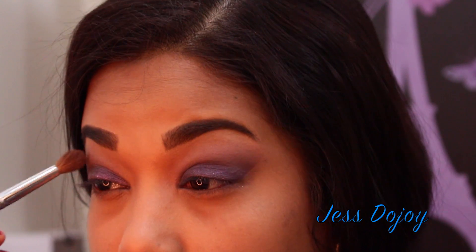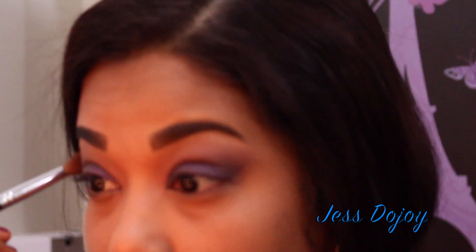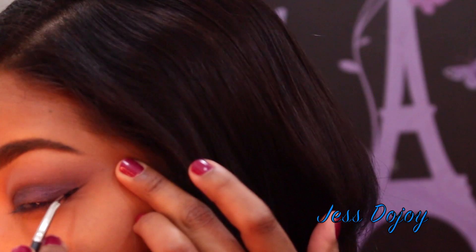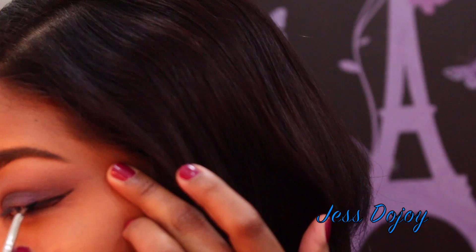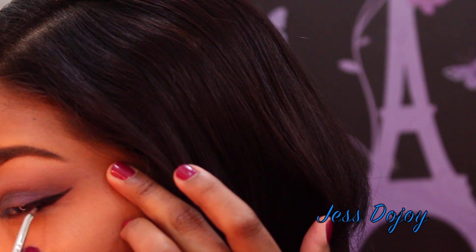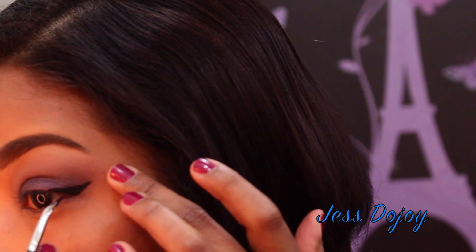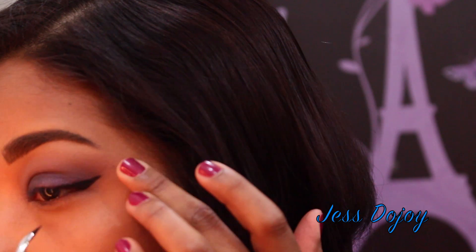I'm blending that out, then going back in with the same blending brush using Makeup Geek Cranberry to blend a little bit more. For my wing liner today I'm using my Inglot gel liner in number 77 Black, just making a wing.